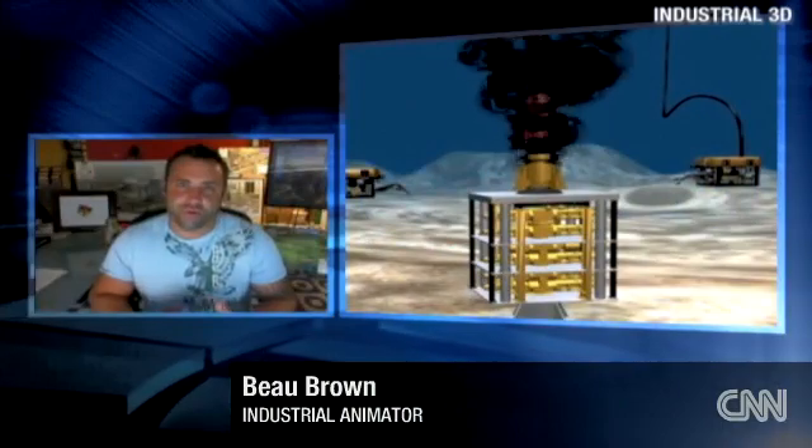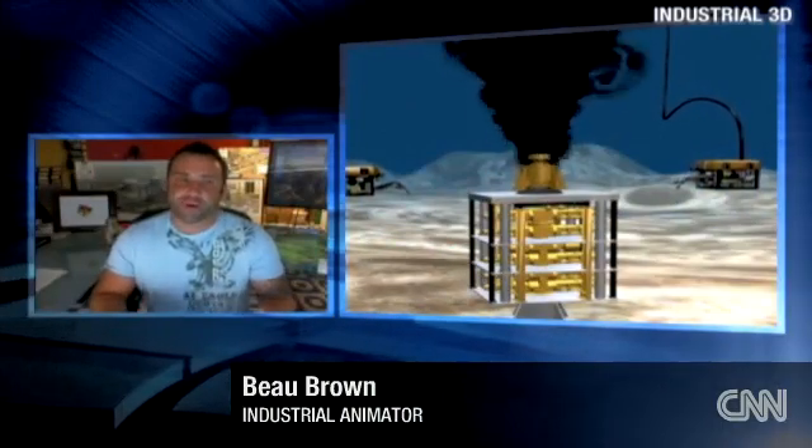Walk us through your first animation. What are we looking at? I'm basically showing the removing of the top hat, which was the initial attempt where they were trying to contain the oil. So I'm telling the story with this animation. They removed the damaged part of the broken blowout preventer and added some type of adapter.